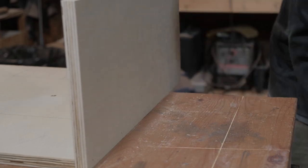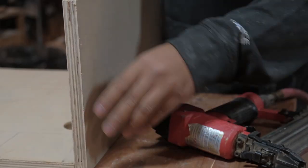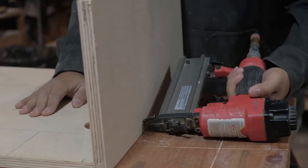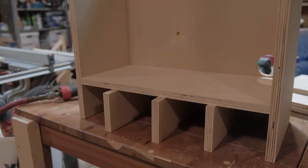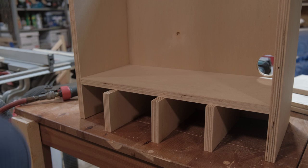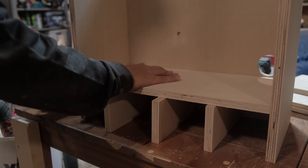I ended up using just an 18-gauge brad nailer. I also didn't want to glue all these pieces together because I feel like a garage shop is always changing and you'll always want to alter things once you've built them. It's now time to add the first shelf and the dividers for the drill. I laid out all my marks as a guide so that all I have to do is just sight and shoot the 18-gauge.